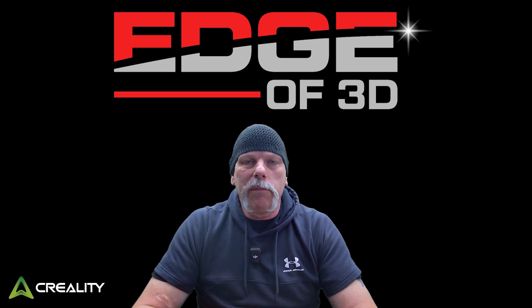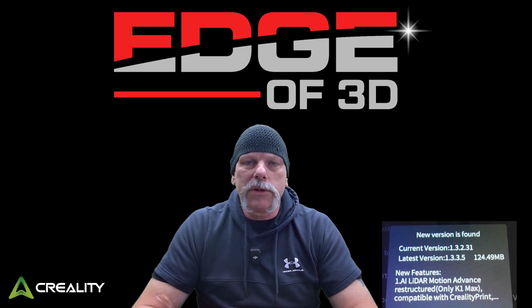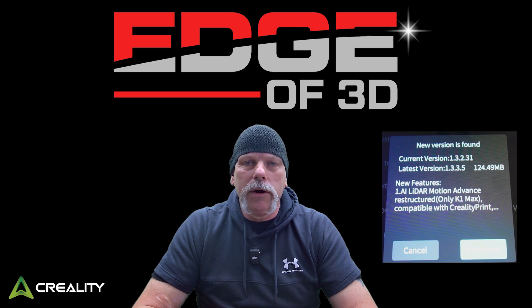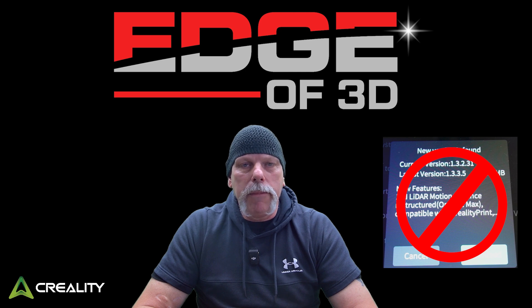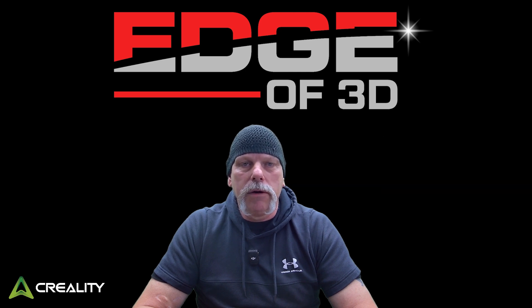Got a Creality K1 or K1 Max and you're getting pop-ups on the screen reminding you to update the firmware and you don't know if you want to update it? I'll show you how to stop the pop-ups and I'll show you what I do to update it on a rooted machine with Mainsail installed.